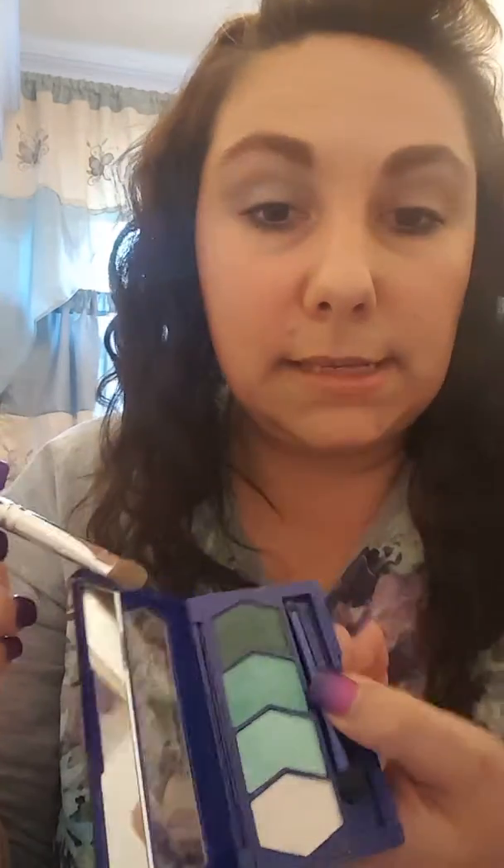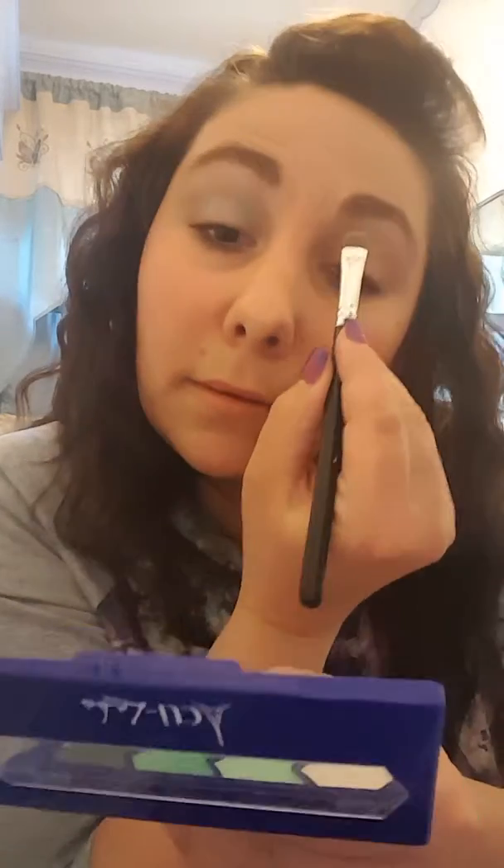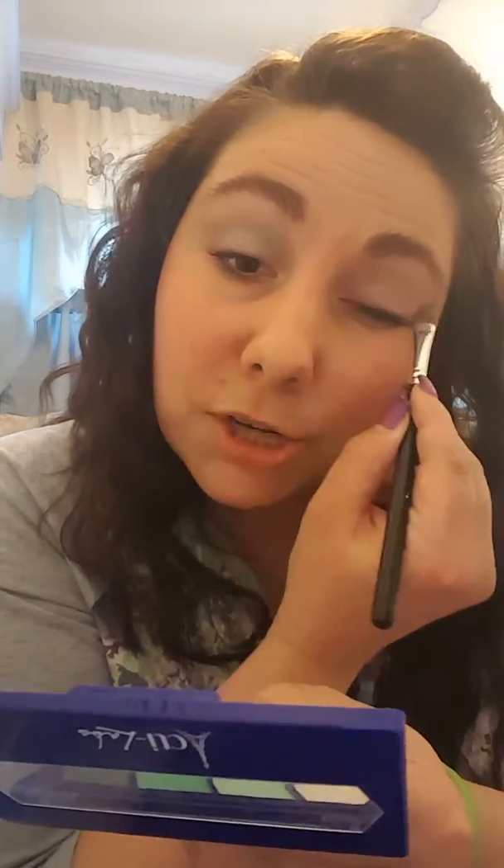All of our Madeline palettes have a nice little mirrored strip in them, so not only do you get to see the beautiful colors, you can also have a little mirror to help you apply your shadow.